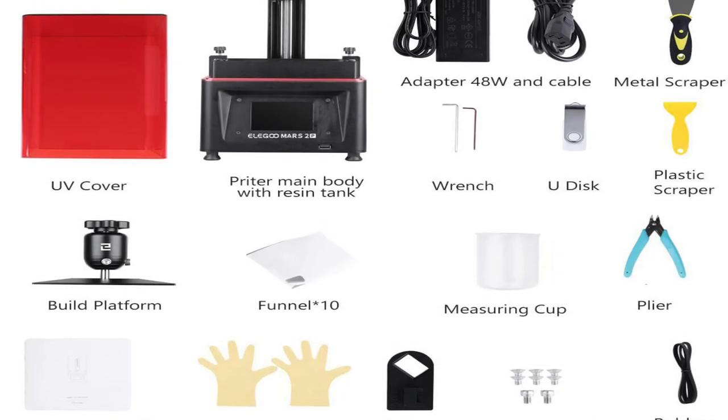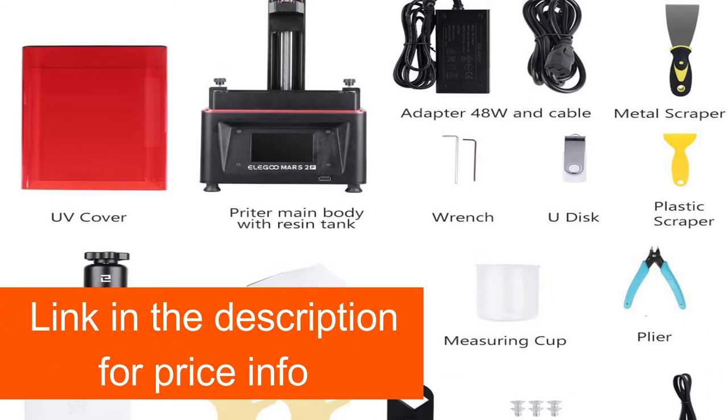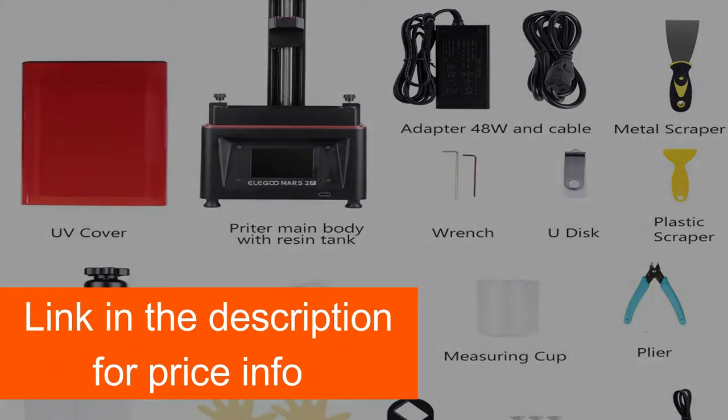The package includes a spatula for cleaning after each print, one pair of pliers, three wrenches, 10 funnels as well as a measuring cup, three pairs of gloves, and an instruction manual.